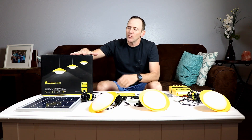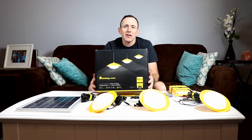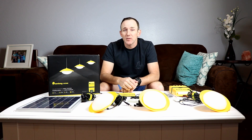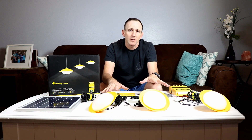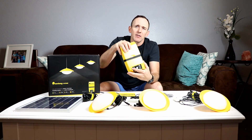Today we're going to talk about the Sun King 120, which is a backup lighting and battery system. The Sun King comes with three lights that all have three-way switches so you can select a low, medium, or high power of illumination. It comes with a solar panel to charge everything and a battery backup.